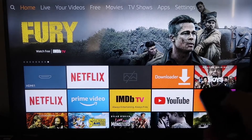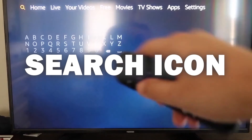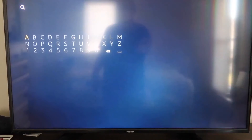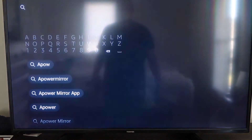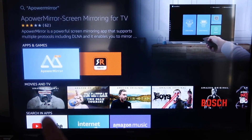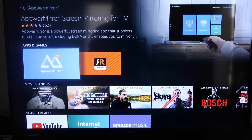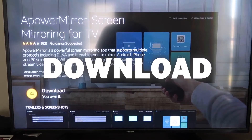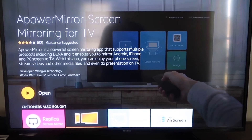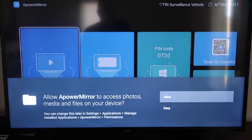On your Fire Stick, go to the magnifying glass search icon and type in A-Power Mirror. It'll come up with that app icon — go ahead and click on it. It'll take you to the app screen, then click OK on your remote control to download it. Once it's installed, click Open and it'll take you to the app's home screen.